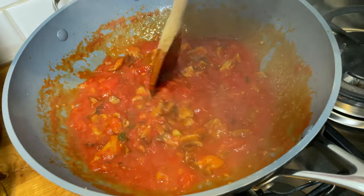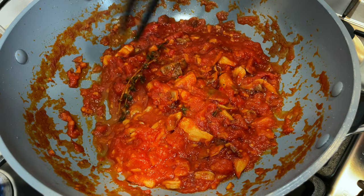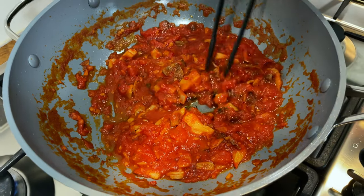We continue with the gentle simmer. Once your sugo is quite dry, we fish out our thyme, switch off the fire, and salt it.